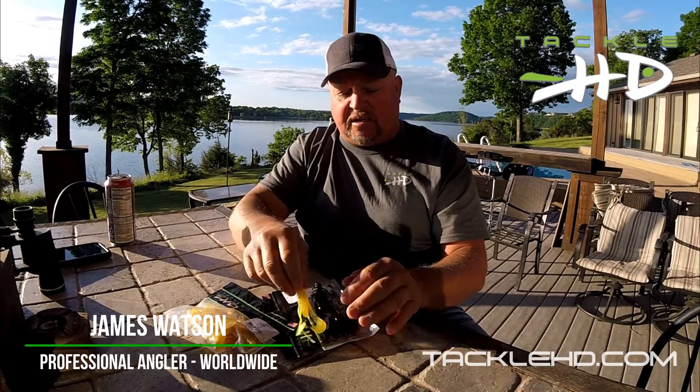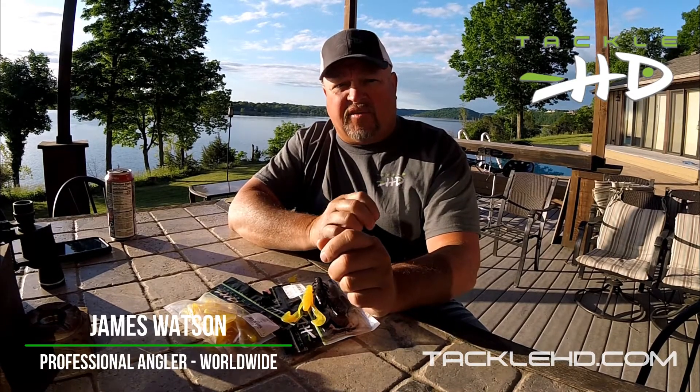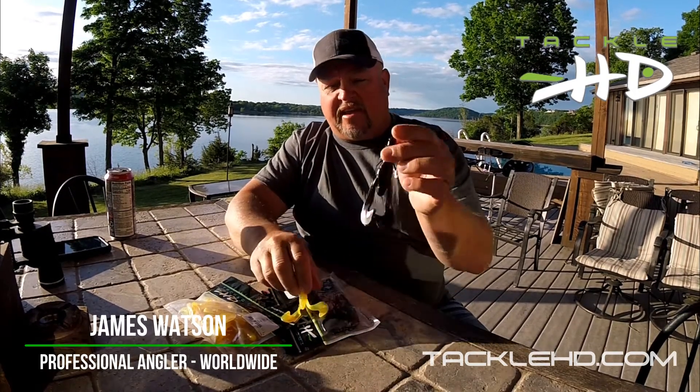If you don't want to fish it on a jig, put a really light weight in front of a Texas rig and wind it through grass — it's very, very effective. It also makes a good gurgling kind of sound if you want to reel it on top a little bit.